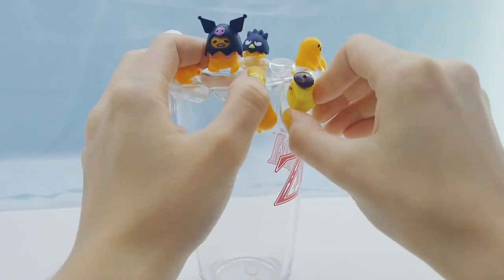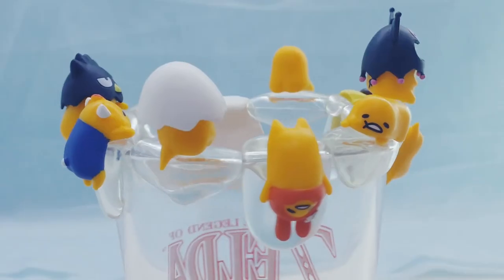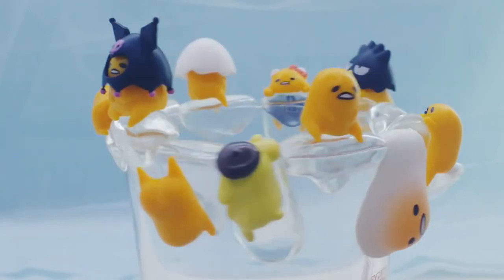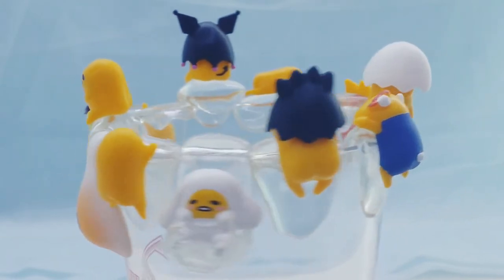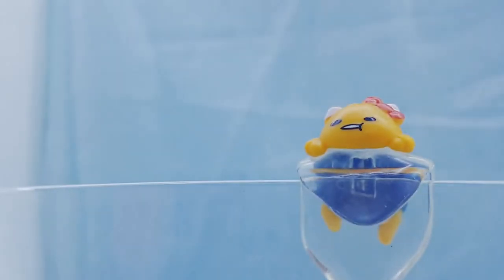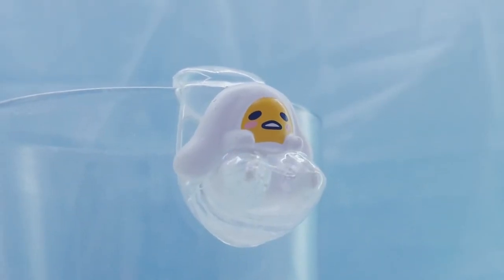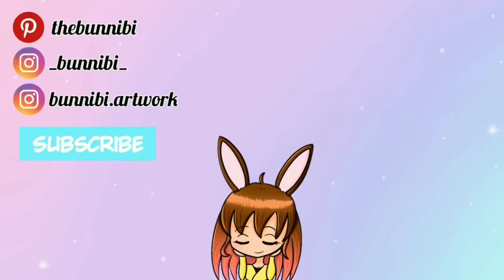I was able to fit all of them on the cup just barely, so yay — they all fit! Thank you guys so much for watching, I hope you enjoyed. Likes and subscribes are greatly appreciated and I will see you guys next time. Bye!